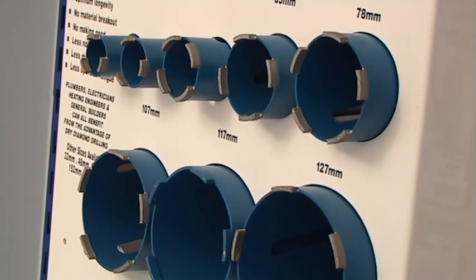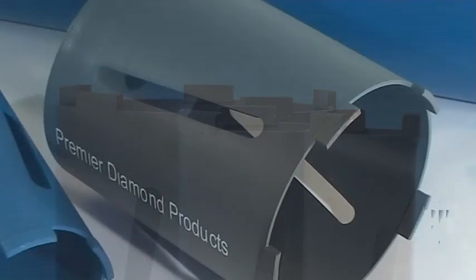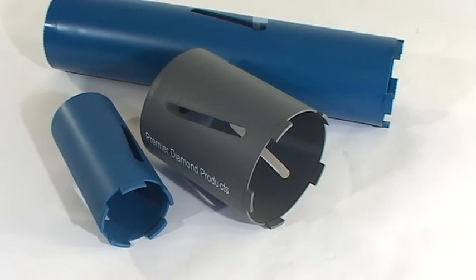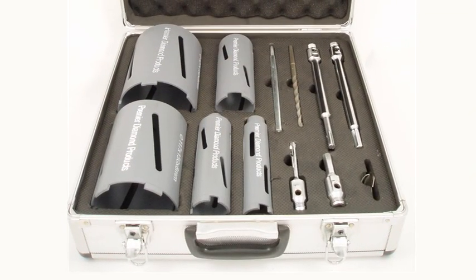PDP produces dry diamond cores in sizes ranging from 22mm to 202mm in diameter. Standard core length is 150mm and extra long 400mm versions are also available from stock in most diameters. PDP dry cores and accessories are available individually or in popular sets.